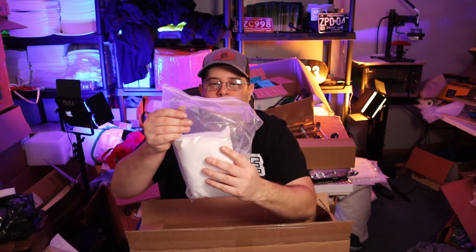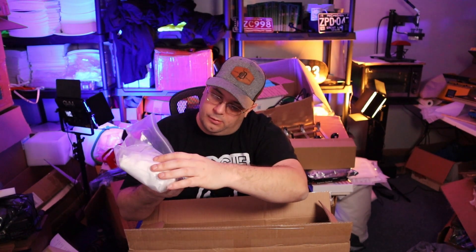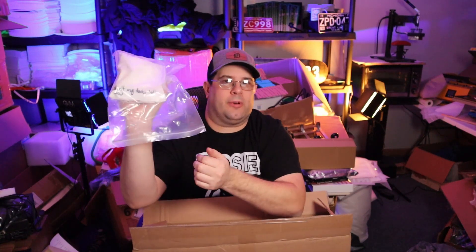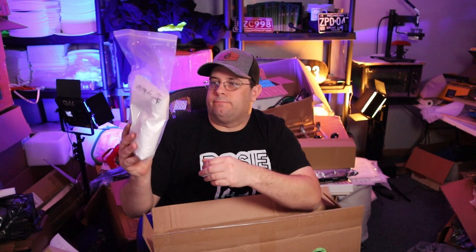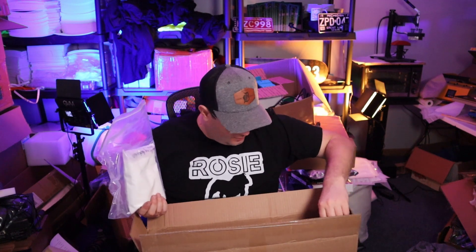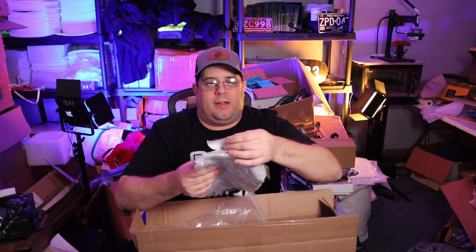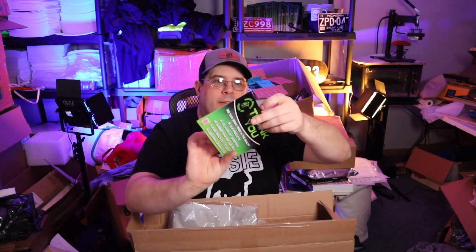So we got some of their powder — I'll double check whether it's hot peel or cold peel, I know they're doing some tests on that. We've also got some of their stickers — stickers are looking great guys — and some of their other stuff too.